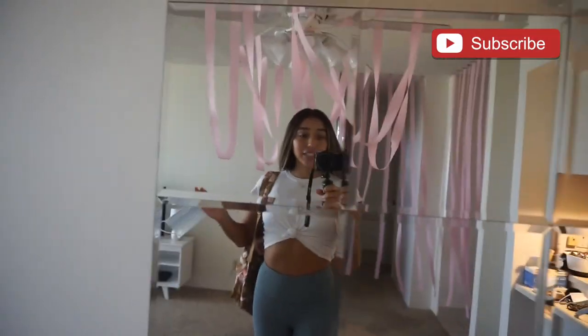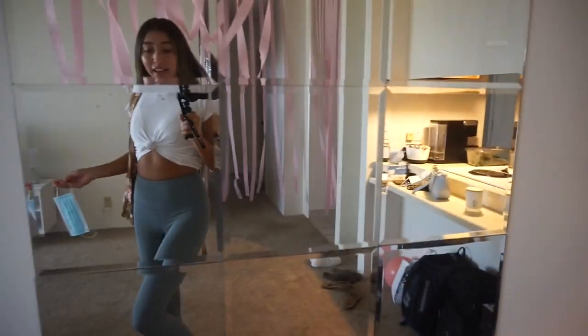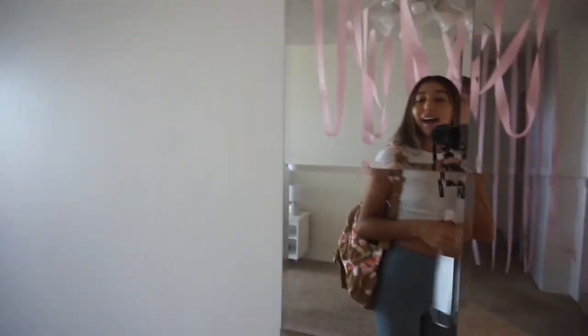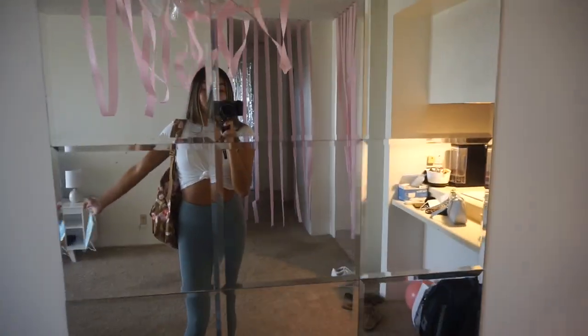Before we leave I'll show you my outfit real quick. I'm wearing this white crop top, leggings from TJ Maxx, and these really cute Nike shoes. Of course I have my mask, and I love my backpack. Now I am off to class.